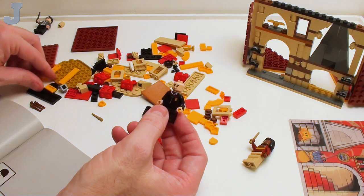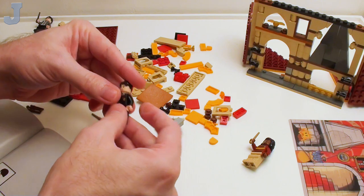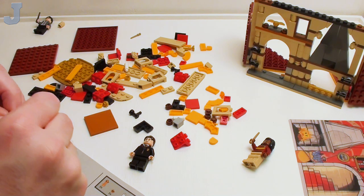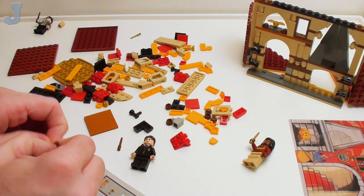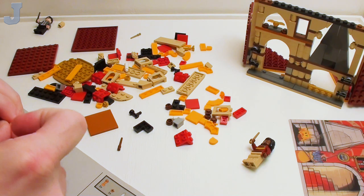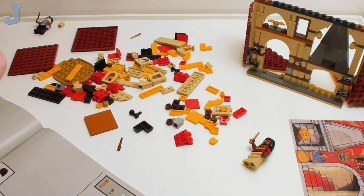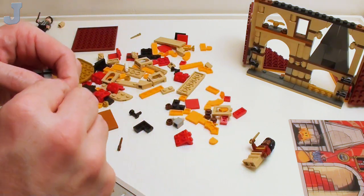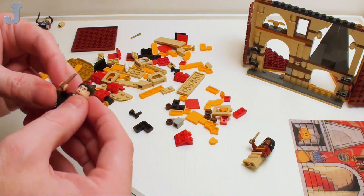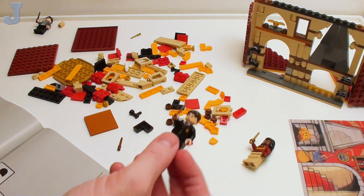He needs a wand too. I think the next one we do of this is going to be a daytime build, because you could spend all day trying to fight with getting this in his hand. At least the first 10 minutes of the build of each bag is always going to be figures. I don't want to spend five hours trying to get the wand in his hand. So this gentleman and this lady are done.